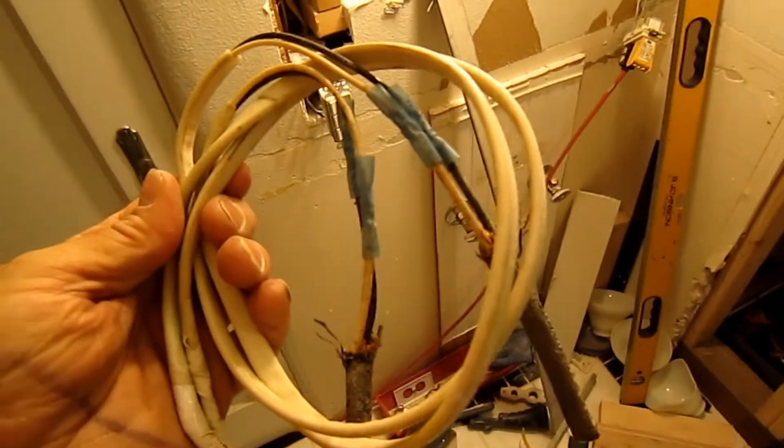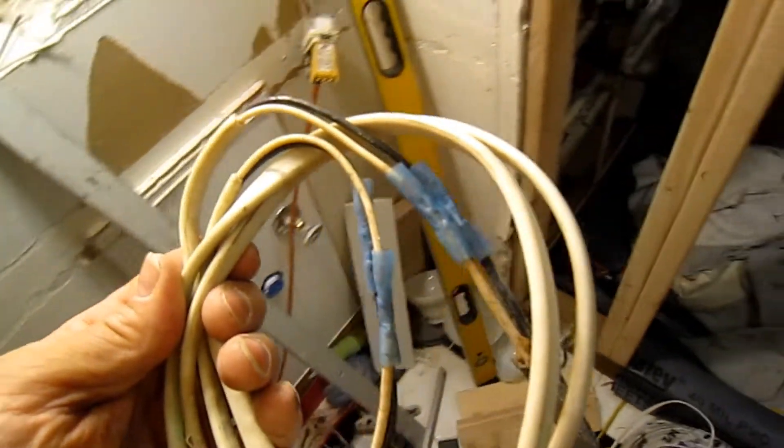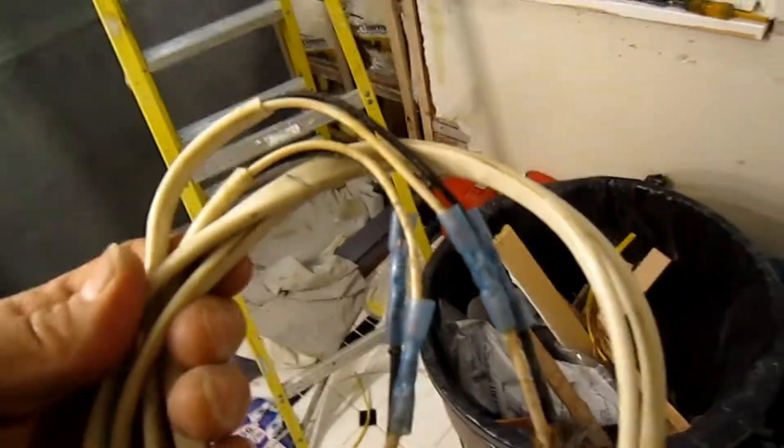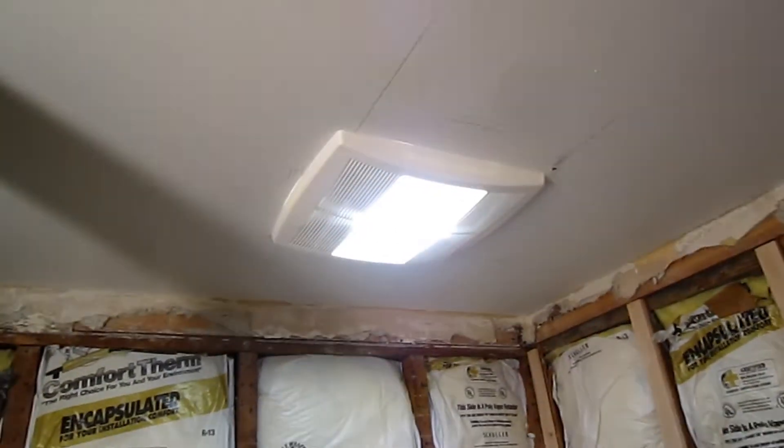Things like that just aren't good. You never want to conceal a junction — a splice — in the wiring. We have the fan installed over there now and it's working.